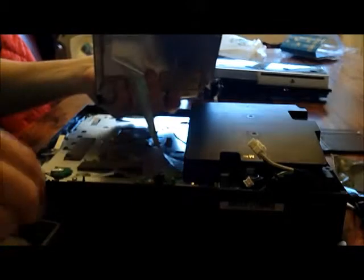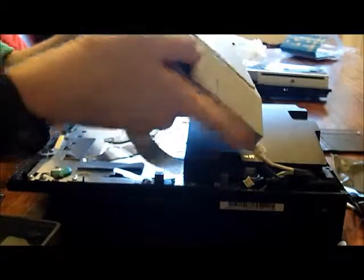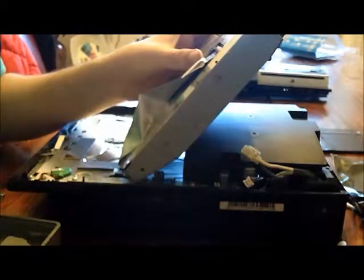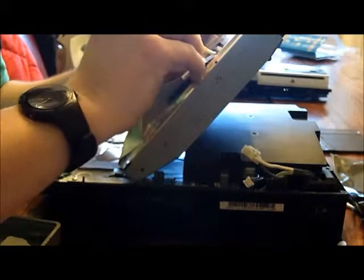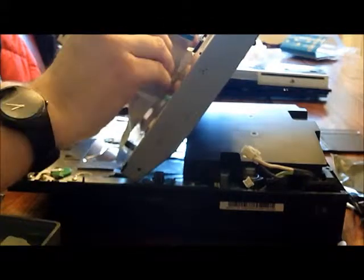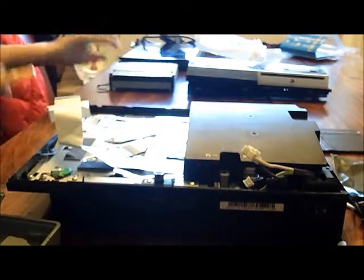You should be able to just pull this away with no hassle, but do be careful of the ribbon cable here. You want to pull away this plastic here, and with a spudger flip the tie in there. And that is the DVD drive set to the side.